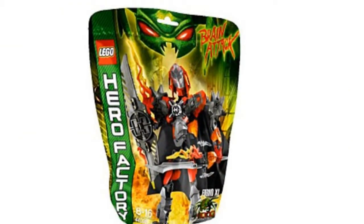Attention Furno! Use your new powered-up tools to turn up the heat and bring those brains to justice.